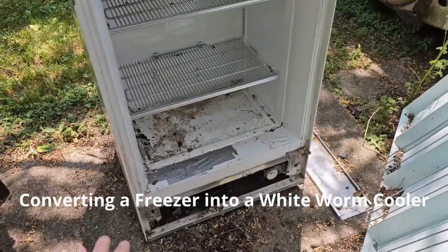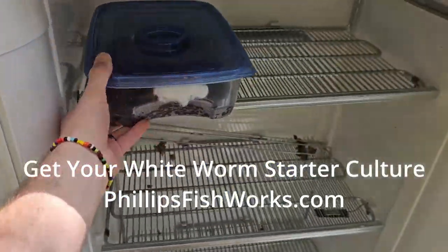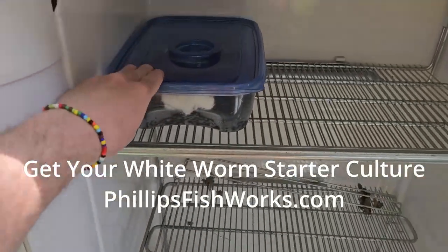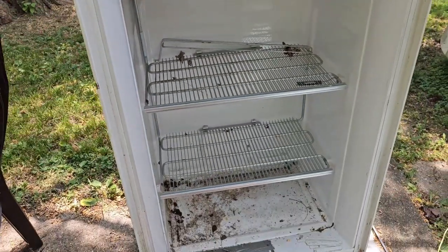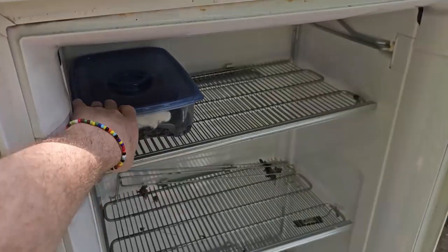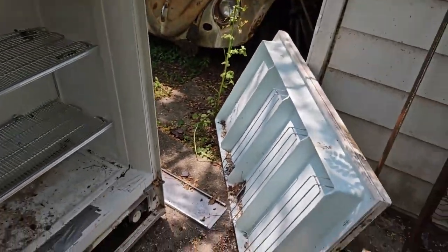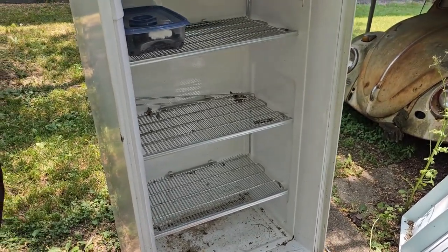All right, what you're looking at — hopefully — is my future worm cooler. Here's one of my white worm cultures. This is an old freezer. A freezer just plugged in at freezer temperatures will kill the worms obviously. There's the door; I've got to put that back on. This thing is about 40 to 50 years old, but I think it still works.